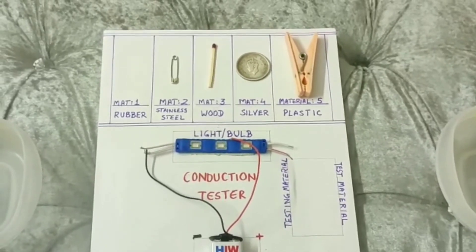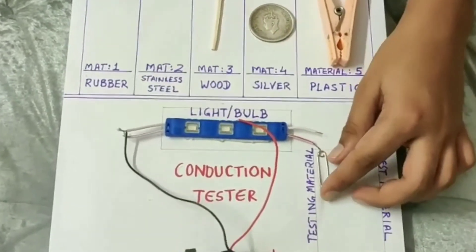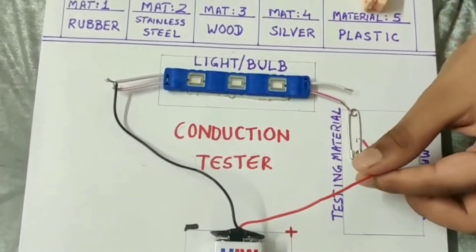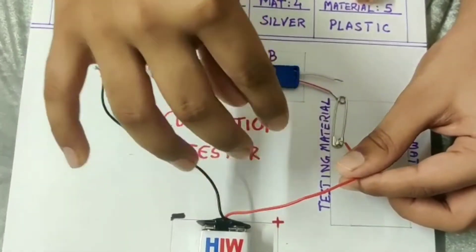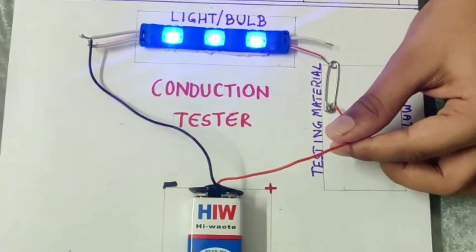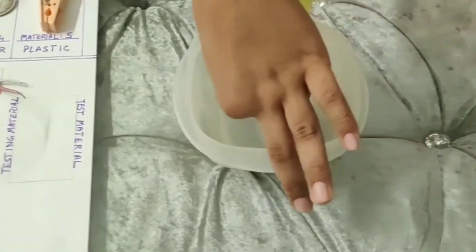Let us try our material two, which is a stainless steel safety pin. Let us keep it in the testing material box and connect it to both the wires. Now, as you see, the bulb is lighting up. This means it is a conductor. So let us keep it in the conducting box.